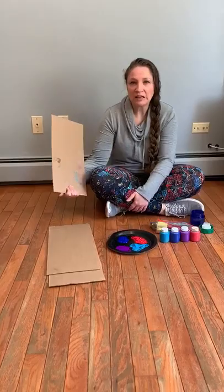Hi friends, it's Miss Sarah here. I'm here to do an art project with you with things that you may have around your house.